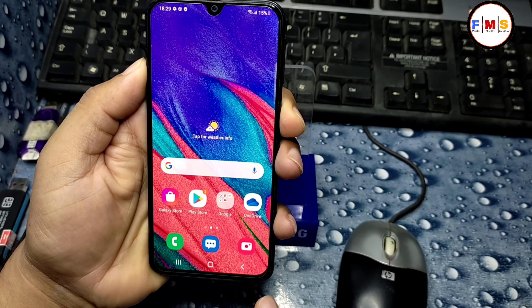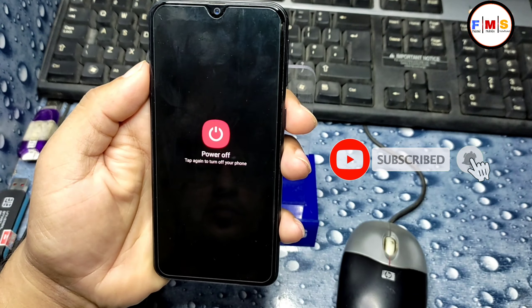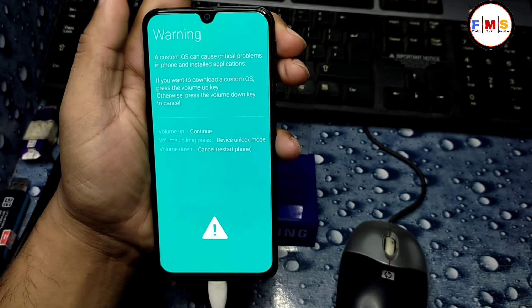Check in Developer Mode — OEM Unlocking is now available, and it's on. That's all for the OEM Unlocking step. Now we need to turn off our mobile and put it into Download Mode.